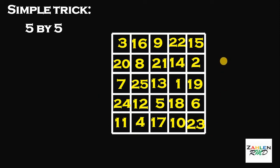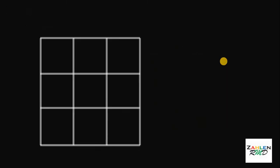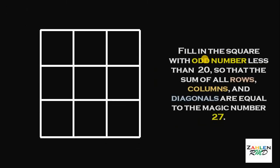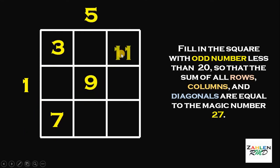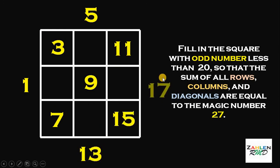Now, let's go back to our question. Our question is to fill in the square with odd numbers less than 20 so that the sum of all rows, all columns, and all diagonals are equal to the magic number 27. The numbers that we're going to use are all odd numbers less than 20. So, let's start with 1, followed by 3, then we have 5, 7, 9, 11, 13, 15, and the last one is 17.